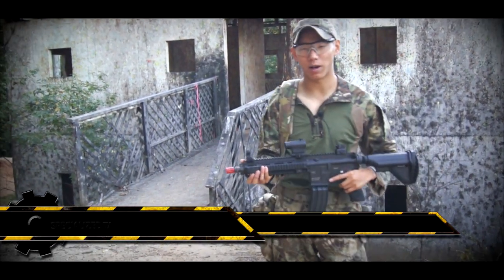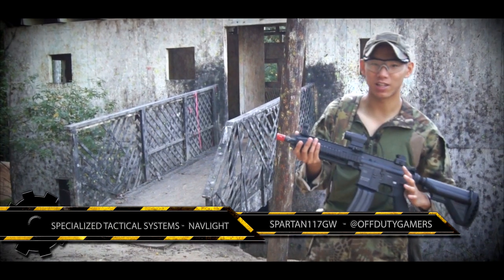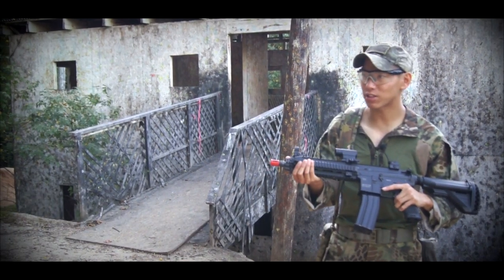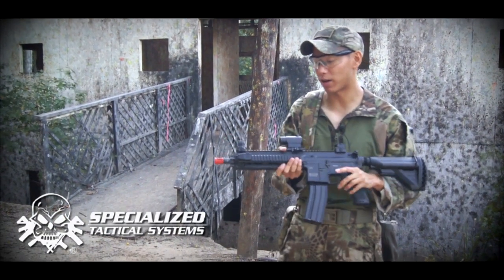Hey guys, this is Spartan117GW and I'm going to be testing out some lighting solutions. We're here at Extreme Combat, and as you can see there's a two-story kill house right behind me. We have the NavLite by STS Tactical — really cool light. The first time I saw it I was like, wow, there are so many different mounting applications for this thing, and that's what's great about it.